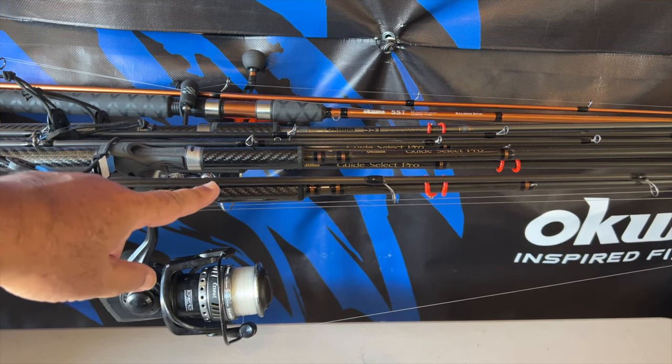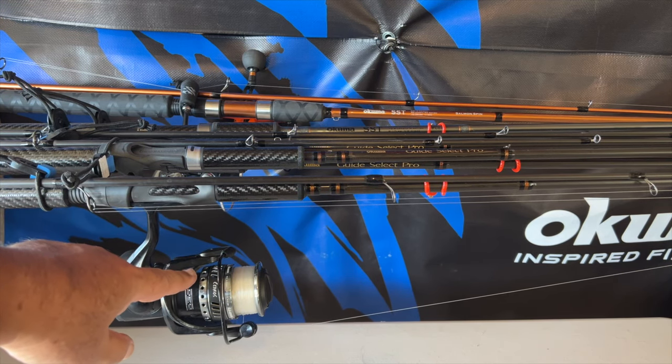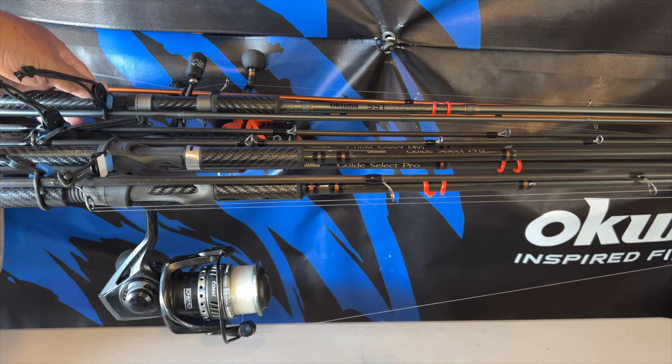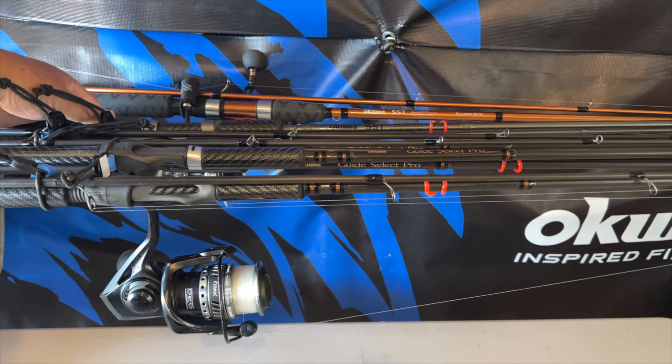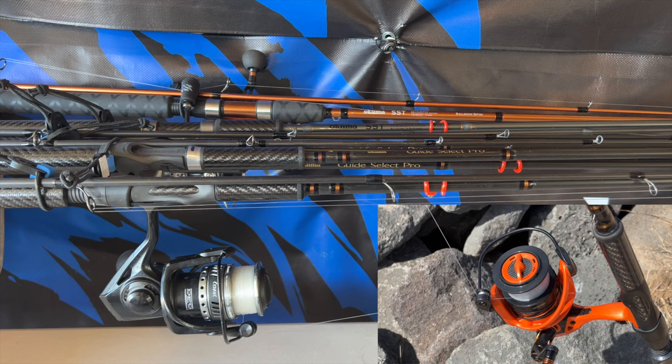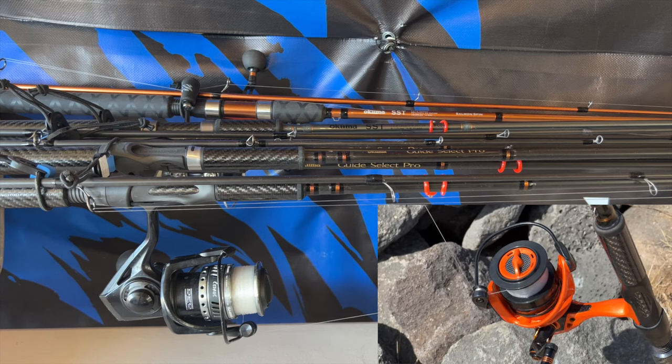If you can still find the copper ones, those are good purchases — very inexpensive. Here in Hawaii I'll take my nine foot nine Guide Select Pro with any type of 4000 reel for bigger species along the shoreline. But the most all-around rod for me is the 10 foot 6 SST with a 3000 spinner. Thank you for listening to my synopsis. I've been using these rods for a long, long time. Before I was introduced to Okuma, I was using other products — these are good, solid rods and they're not that expensive compared to others out there. Quality rods that won't bust your bank account. Trust me.